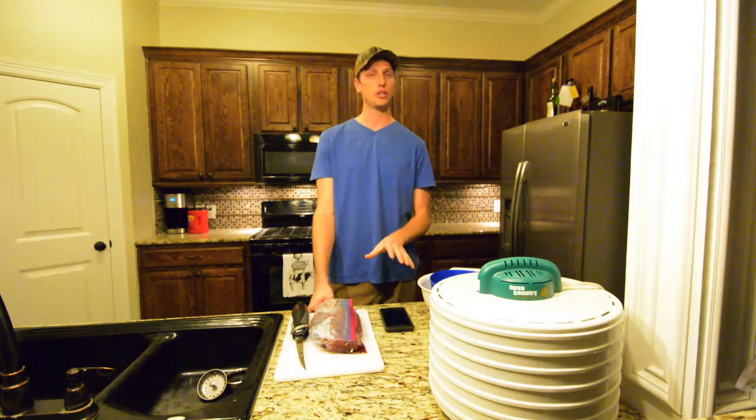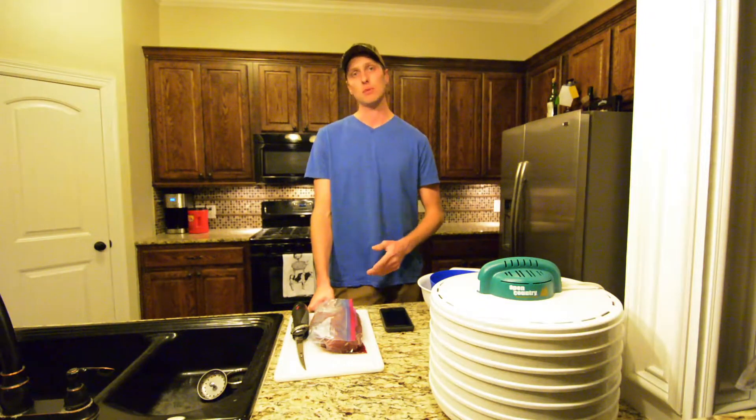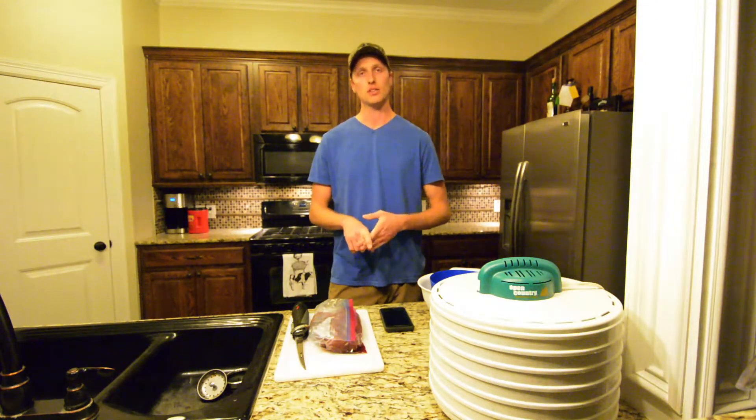So the one way I found to cook it that is always good is to make jerky out of it. I'm going to talk about the tools and utensils, the recipe, the ingredients, and the process to make it, so y'all stay tuned.